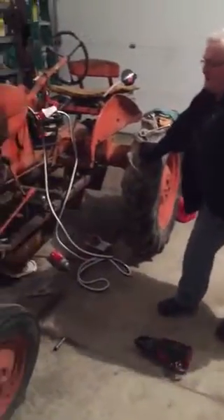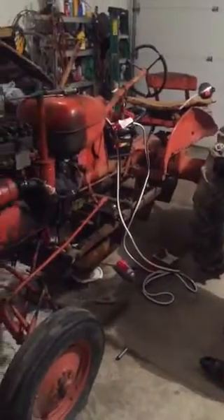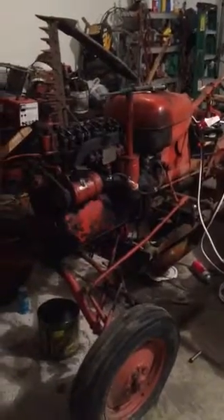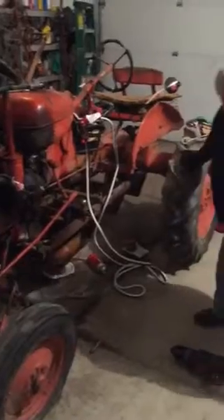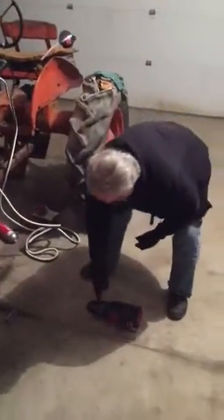Well, I ran into just a little bit of a snag. But snags can be fixed. This starter drive is just not working right. It's all wore off here on the end, and it won't kick in.